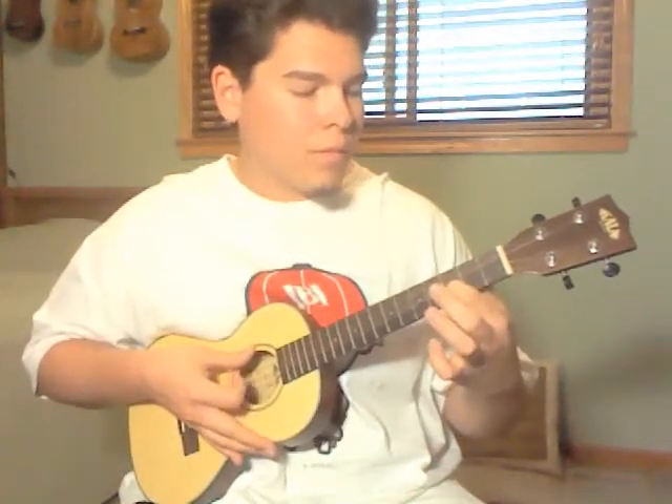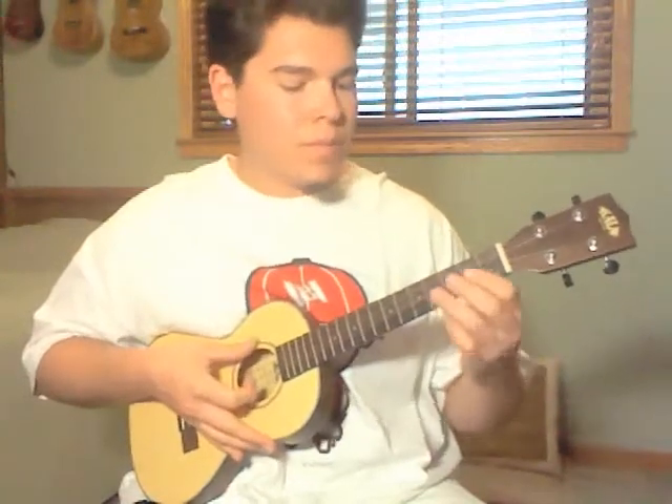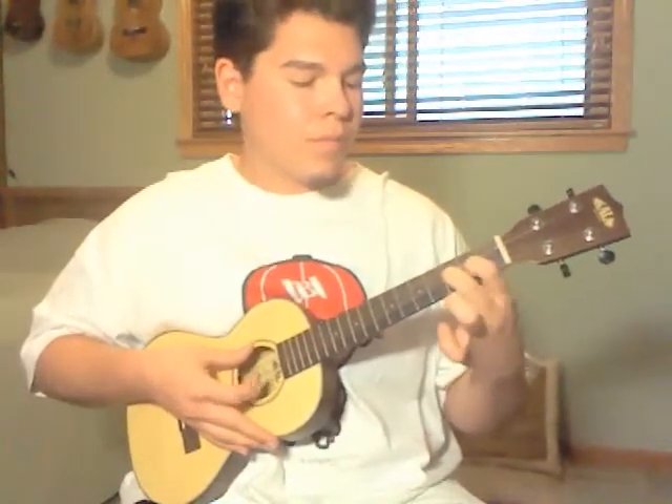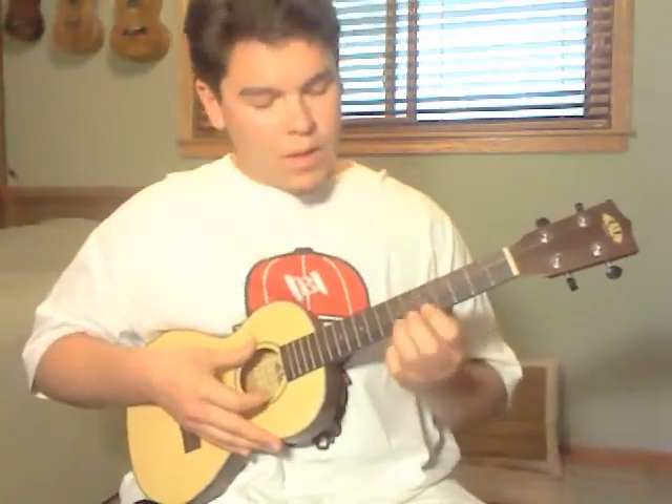And then open E again and hammer on to the 2nd fret and slide to the 3rd. You start off the same way, hammering on to the 2 and the 3, then open E, two, three, 5th fret E string, 7th fret A string, and bend it upward and bend it back down.